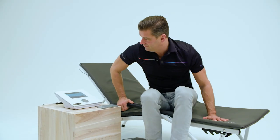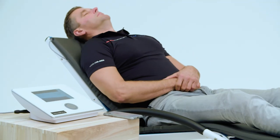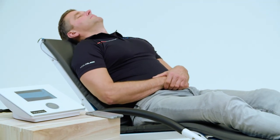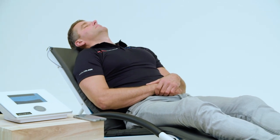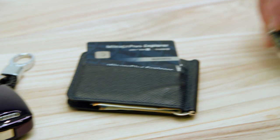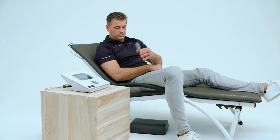For treatment, choose a comfortable place to put the mat applicator, like a couch, lounge chair, or floor. During the session, you may feel a certain sensation of warmth, which is normal. Remove watches, cell phones, and credit cards. Clothing and shoes do not need to be removed.